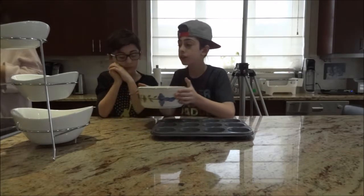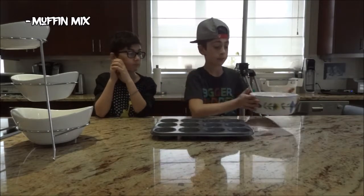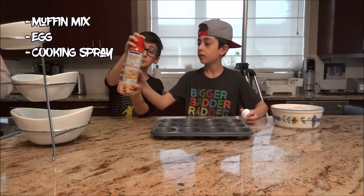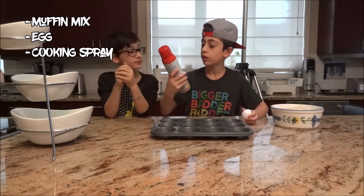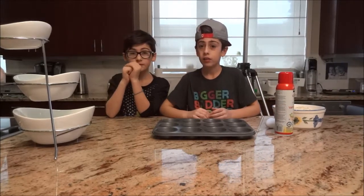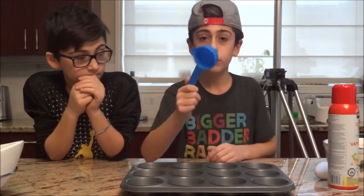So here's your ingredients. You're going to be making some muffin mix with some chocolate chip eggs in there. One egg, because eggs are beautiful. You're going to be using cooking spread or canola oil. And you need a measuring cup for water — you need water.